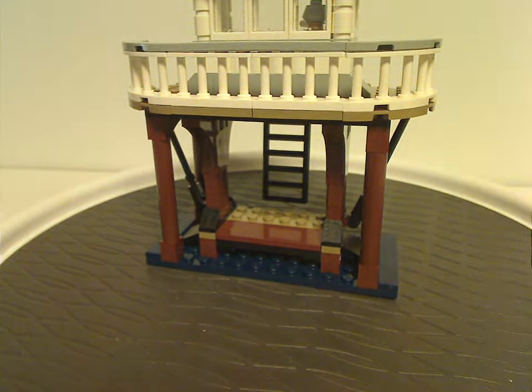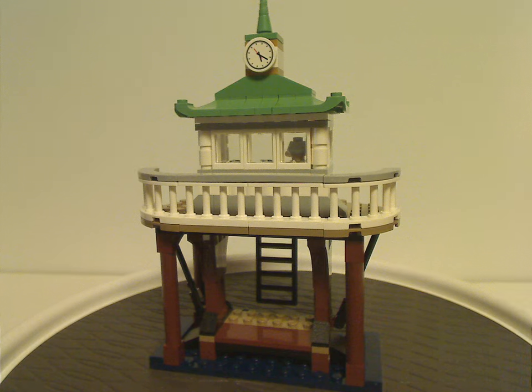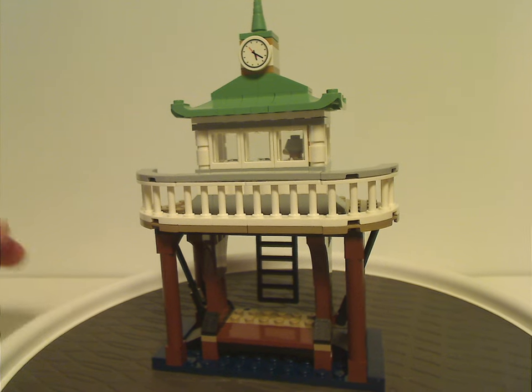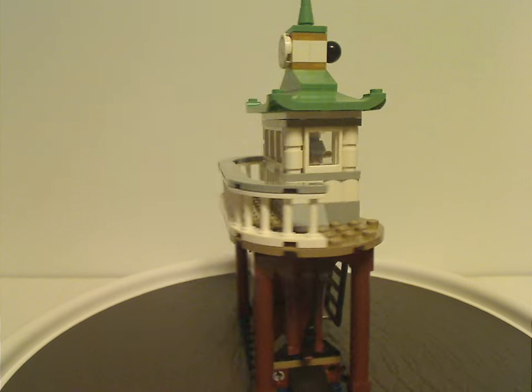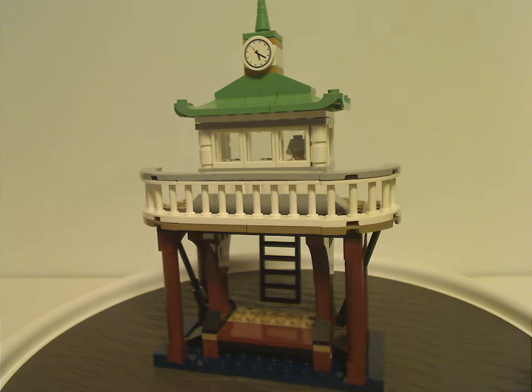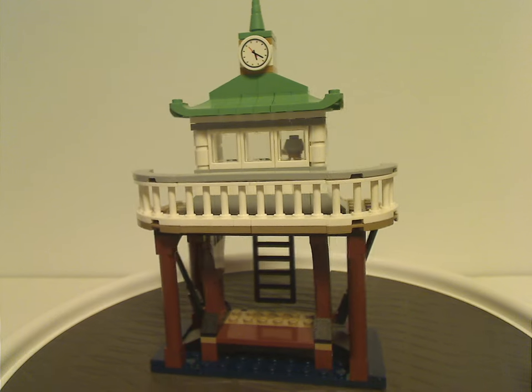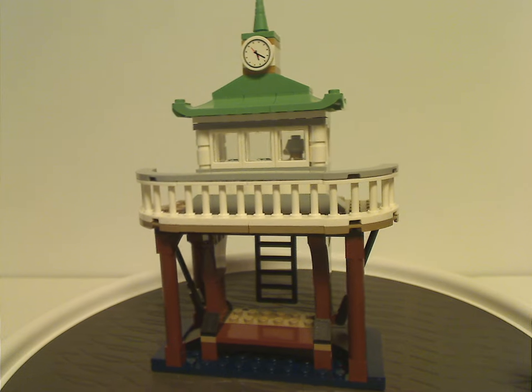Next is one of the Triwizard Tournament platforms. It looks somewhat like it does in the movie, though it's a small representation — the ones in the movie were quite tall. It could have worked as a whole separate set, but it's a decent short representation here.